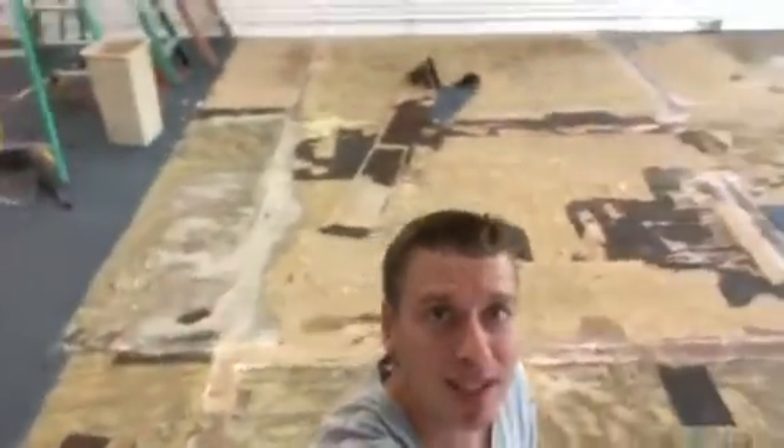What is going on everybody? Michael Alder here from CarpetExpertBlueprint.com. Check this out — this is a nightmare glue down carpet removal.